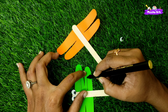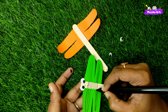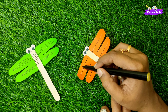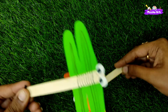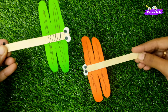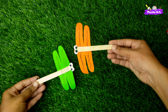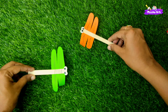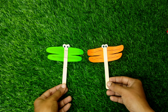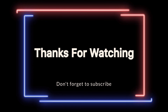You can use any pattern and it will look bright. You can sketch it — this is a leaf pattern, and it will actually look like a dragonfly. It is very simple for kids to make. Let's try it and tell us how it goes. Subscribe to the channel, thank you for watching!